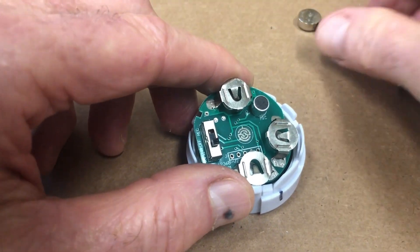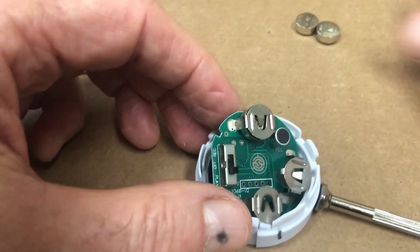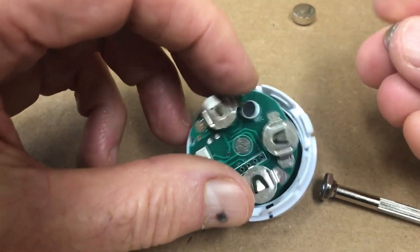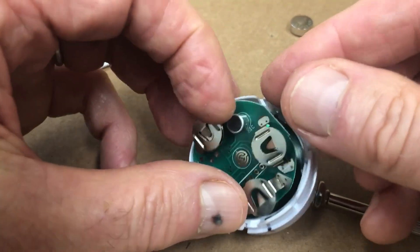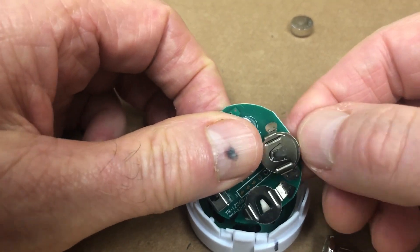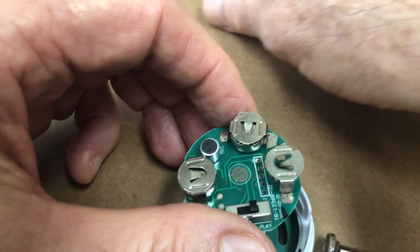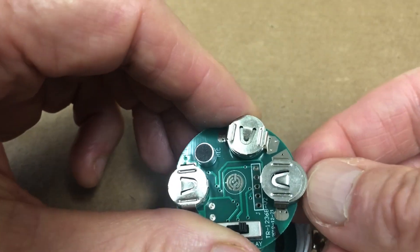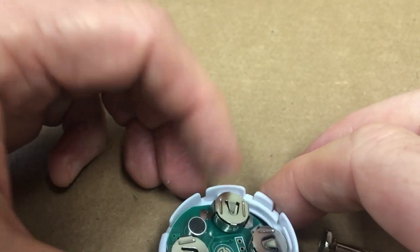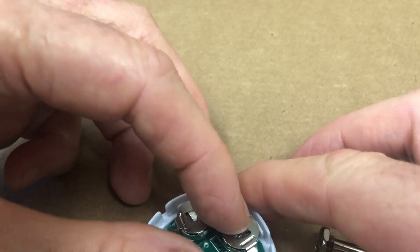Take your new batteries and simply slide them into where the old batteries were. You can notice the orientation here — the flat side is facing up. Here too, flat side is facing up. And then you can go ahead and just drop it back in to where it was before.